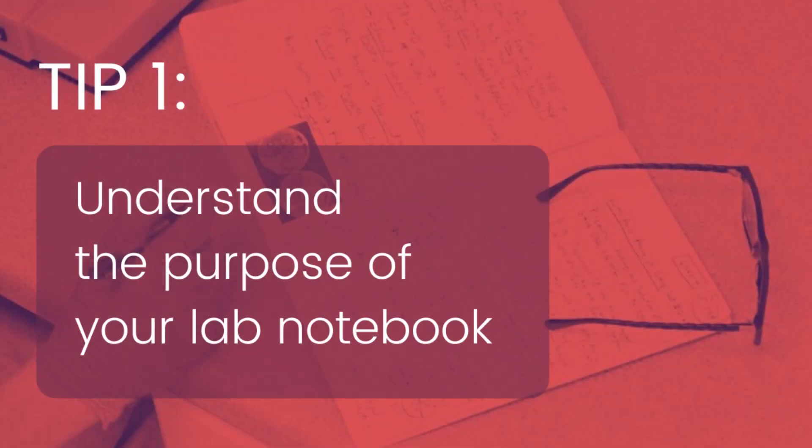Tip number one is just understanding the purpose of the lab notebook. When you understand its purpose, you're automatically going to be in the mindset of taking better notes. The purpose of your lab notebook is keeping a very, very detailed record of everything that you did in the lab, so you can use it towards your publications or presentations in the future.